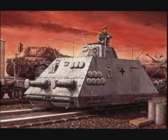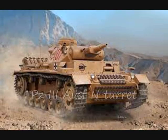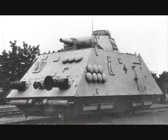The rail tank was a single, self-propelled rail car equipped with a 7.5 cm low velocity gun in a Panzer III N version turret. The turret was also equipped with a coaxial MG34 and 4 firing ports around the hull.